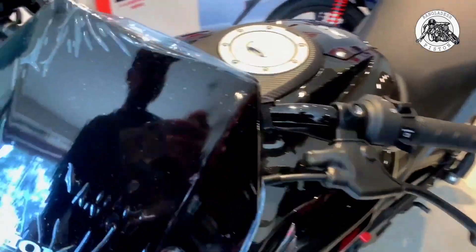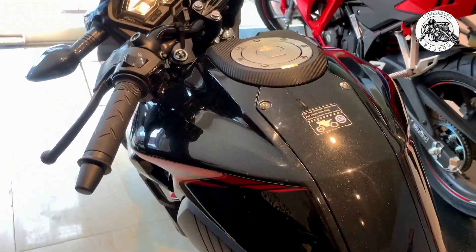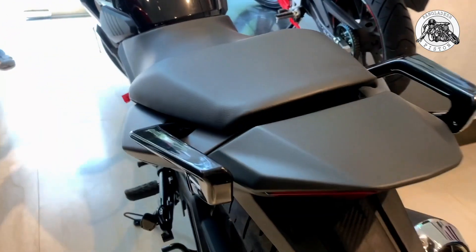This ABS edition is new — previously the Honda X-Pled was only available with a single disc. So today in this video we will discuss what are the differences between the Honda X-Pled single disc and the Honda X-Pled ABS edition.